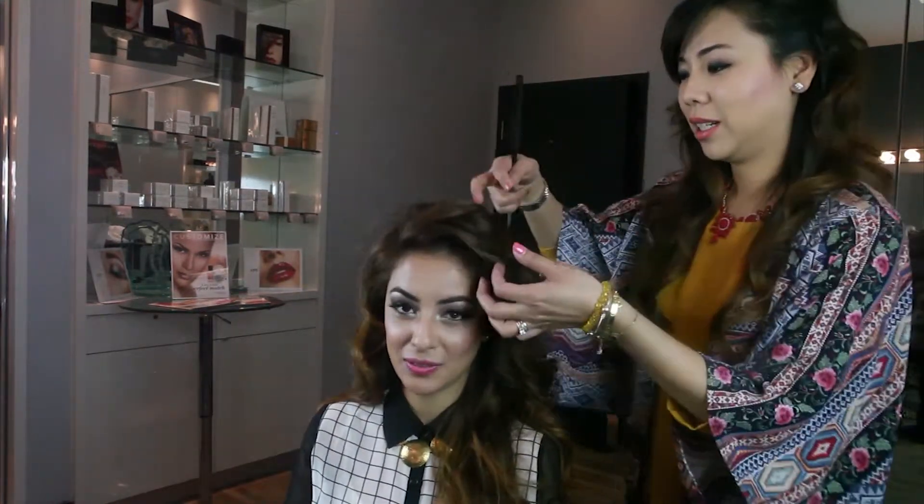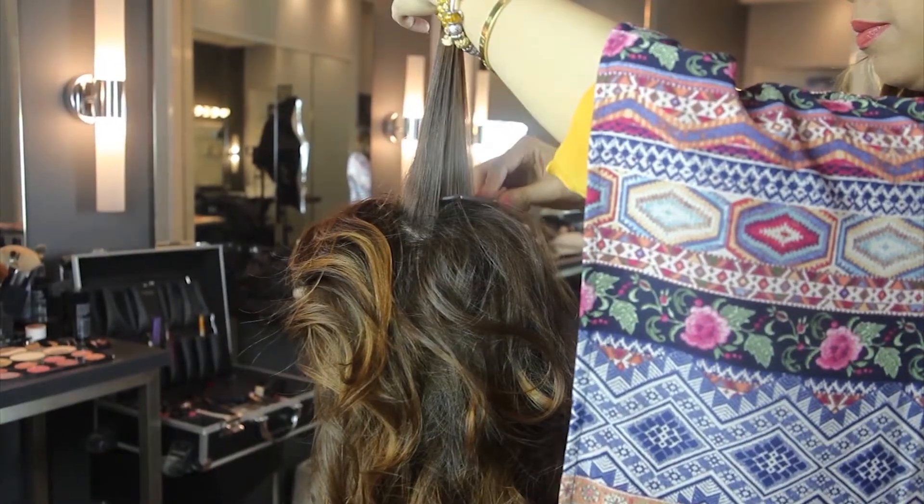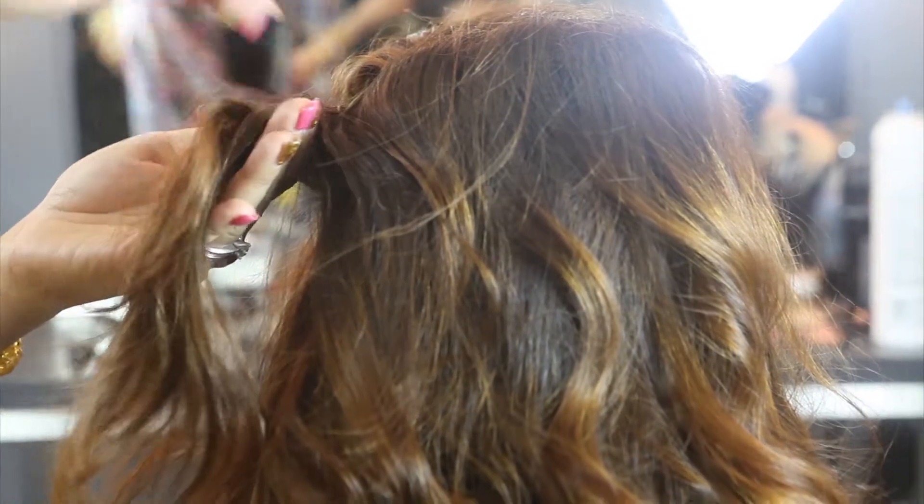This first look is my go-to hairstyle when I have a day at work followed by maybe a dinner in the evening or meeting up with some friends. It's an easy way to have your hair out of your face. My hair is already pre-curled and she's done a lot of teasing, so you need that volume. Jenny, do you want to go ahead and get started? The first step is actually to part your hair — she's giving me a side part, as you saw earlier.